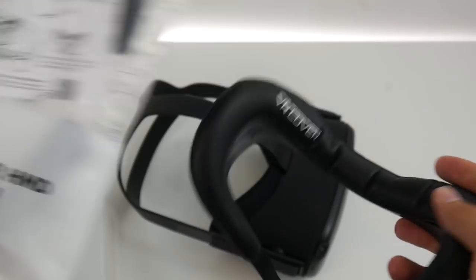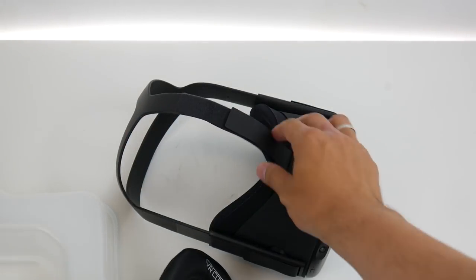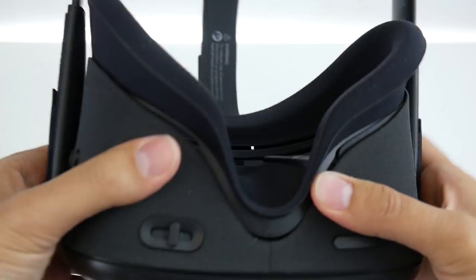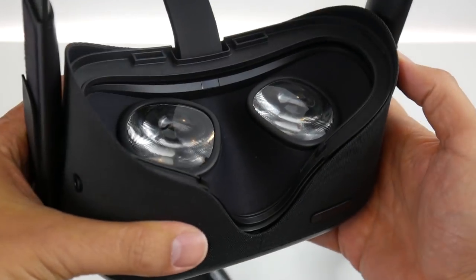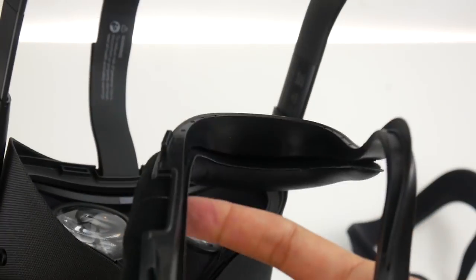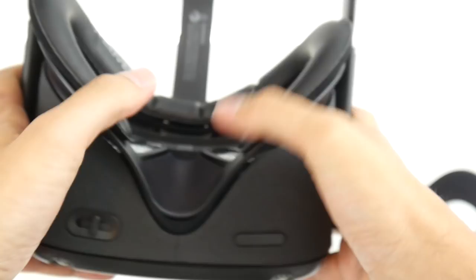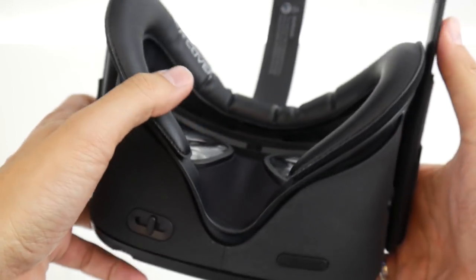You also get a second VR cover which is a bit wider. This is the facial interface — let me show you how to install it. It's really really simple: you get your original Quest and you pull everything out like this. Then you simply put in the VR Cover facial interface, and just like this — within one minute without any problem — your VR Cover is installed.